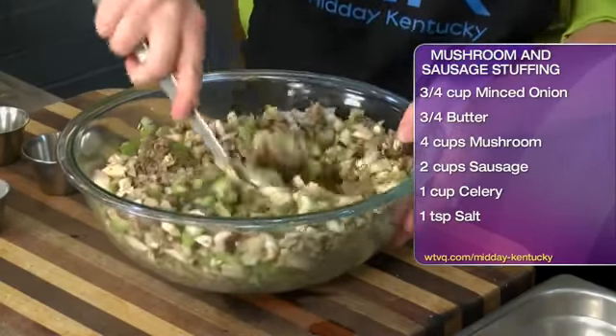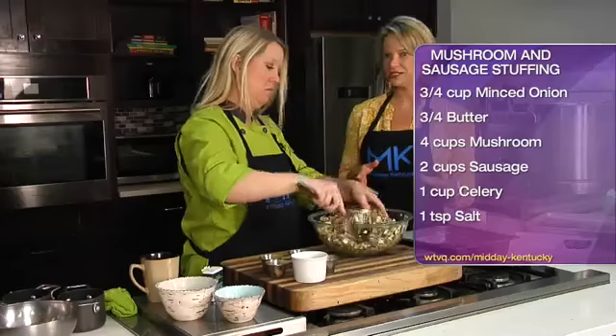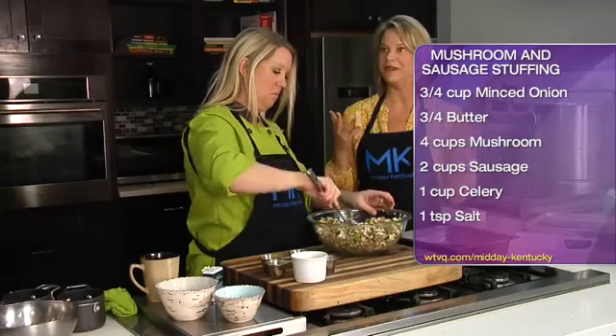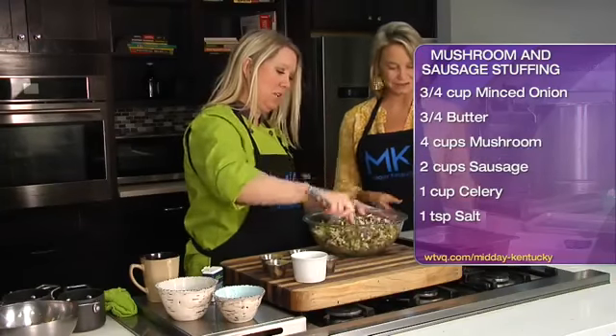This is going to go into a casserole dish. The nice thing about this dish is that you can make it ahead of time — just stick it in your refrigerator, and when you're ready to cook it up, it's ready to go. That's fantastic.